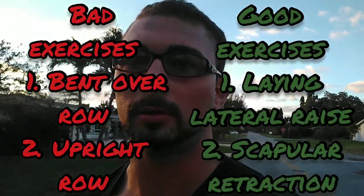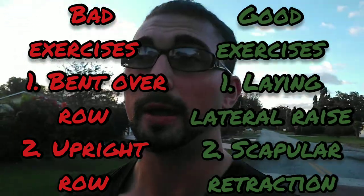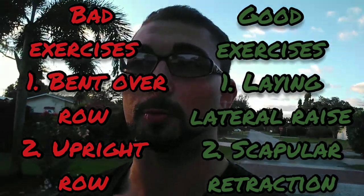Hey guys, Coach Casley here, back again. This is going to be another exercise breakdown video. Today I'm going to explain why two particular movements, which are extremely common, are terrible — and what the best choice would be instead. Both of these exercises are rows, and both are not only ineffective but dangerously ineffective and dangerous to your health.